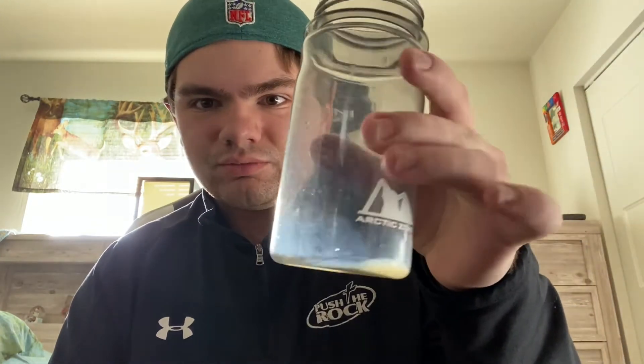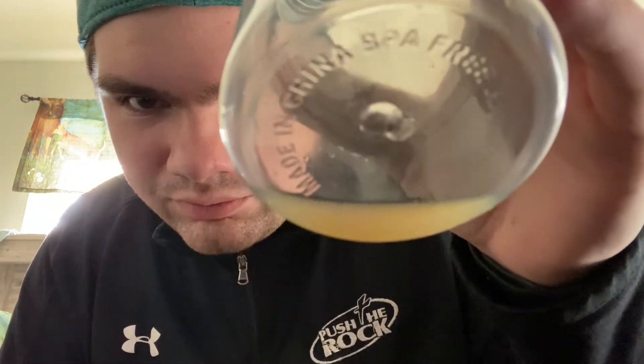So we got this little thing of lemon juice. That's lemon juice. I'm going to pour it into here, because it has like a squirt thing — I can just squeeze it.